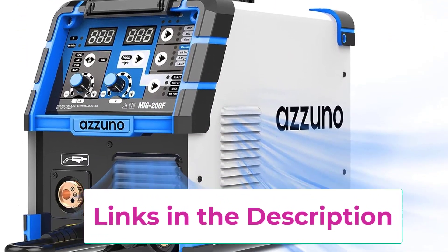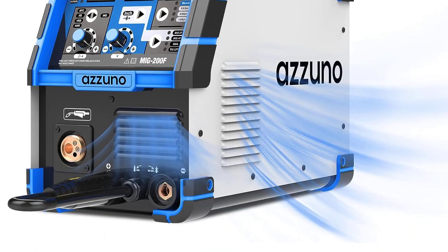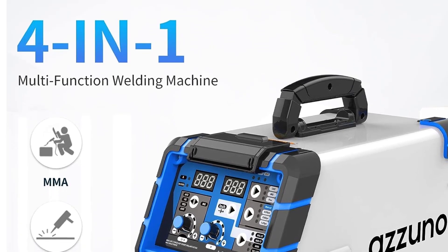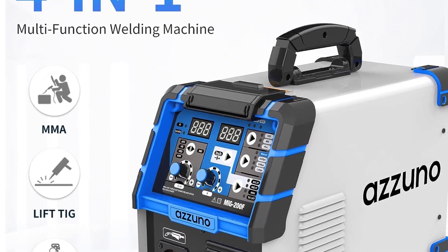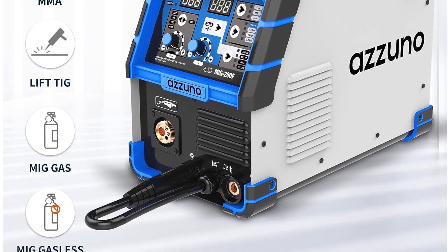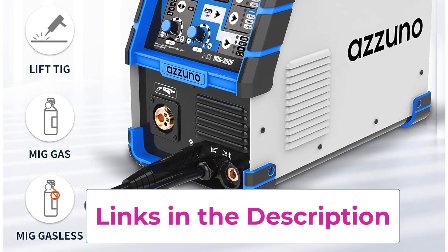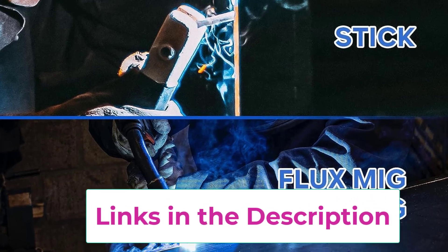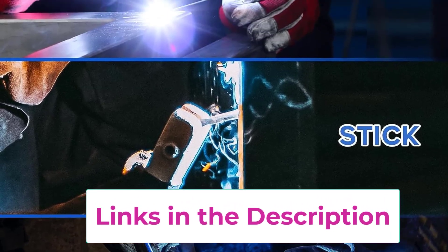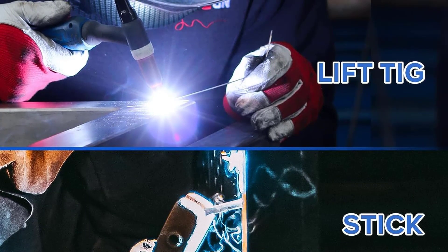The machine supports both gas and gasless welding options, allowing the use of flux core wire or solid wire. It handles two and ten pound rolls of wire ranging from 0.8mm to 1.0mm thickness, enabling welding up to 8.0mm plate thickness. Safety features like overload and overheating protection enhance its reliable performance. The option for lift TIG and arc welding adds further versatility, with TIG suited for thin materials and arc welding compatible with rods E7018 and E6013.